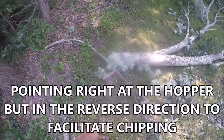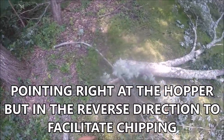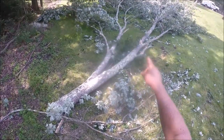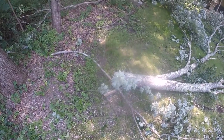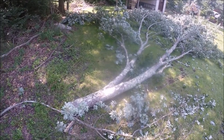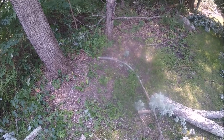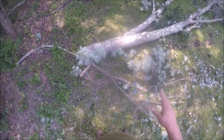This piece right here is pointing right at the hopper. My plan is to run the line from the hopper of the chipper through that snatch block and then to a piece of the brush over here, so that I can pull this back and start turning it sideways. If I can get it turned just enough sideways and move it back just a few feet, in theory that's gonna give me what I need to spin it around the rest of the way into the machine.